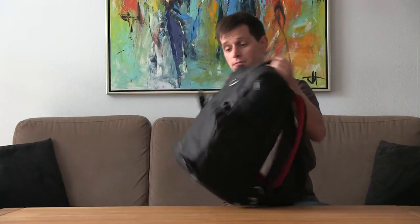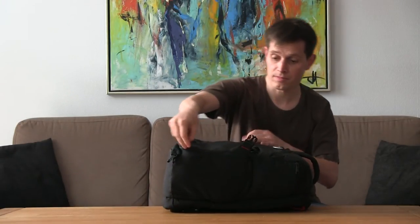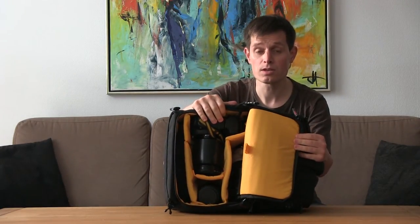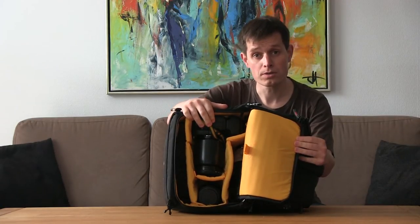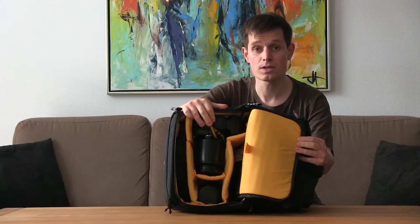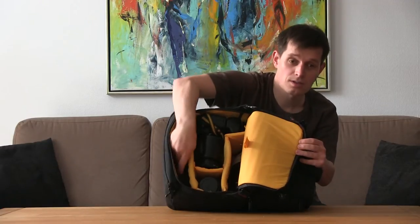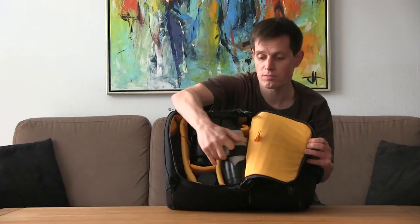If we try to open the bag, you can see how much equipment it can carry. We have a normal camera body with a grip and a 24 to 70 millimeter lens. We have a smaller lens, a microphone cover, and here I have a 70 to 200 millimeter lens.